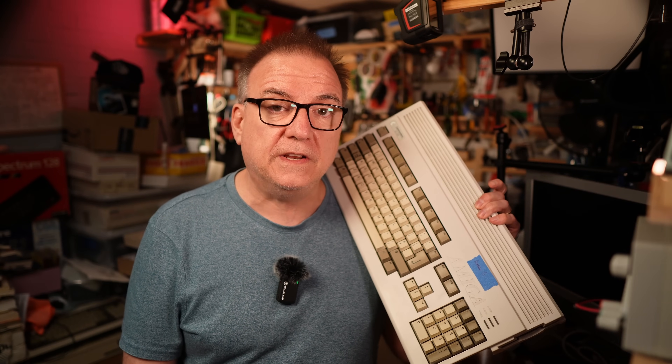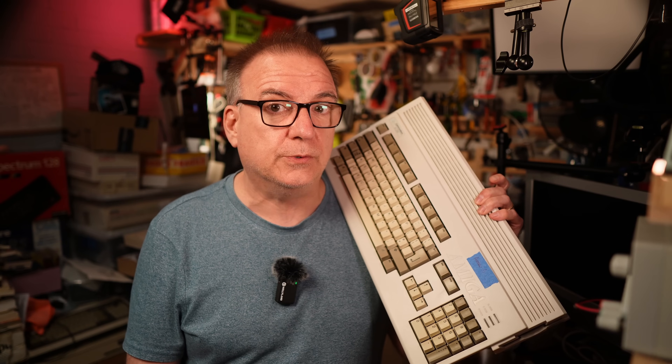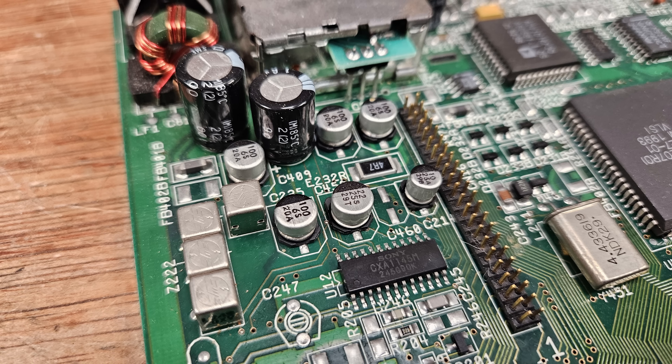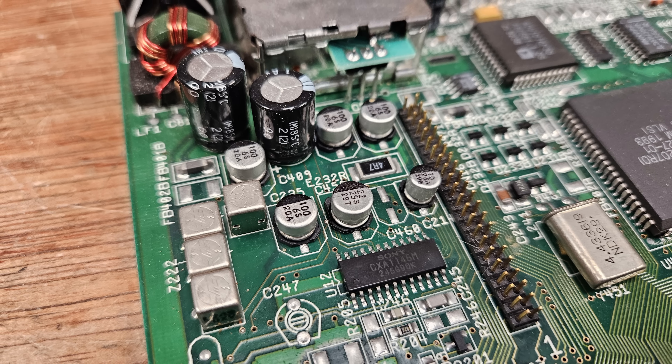Until now. Sort of. Although there is every chance I will change my mind next week. I have here an Amiga 1200 which will be the subject of a video where it gets transplanted into a Checkmate 1500 case and sold to raise money for charity. But this video is not about all of that. Whilst this machine was working and the caps didn't seem to have obviously leaked, it's always a good idea to replace them anyway, and with it being such an important machine, I wanted to make sure it would be in the best condition possible.